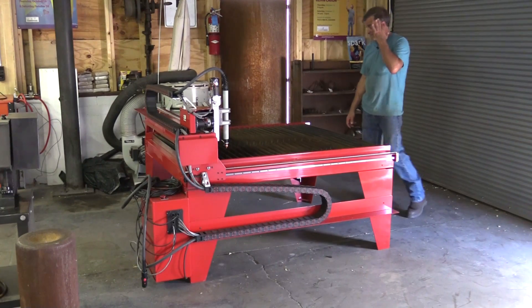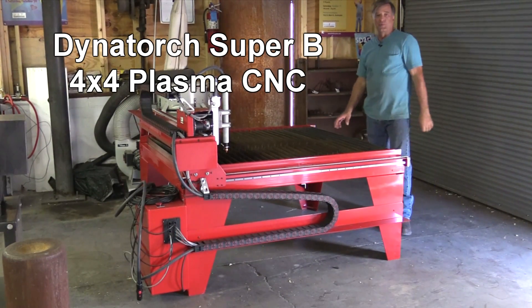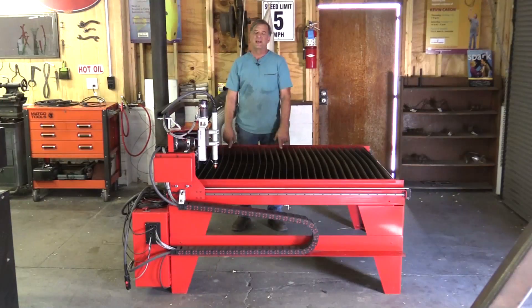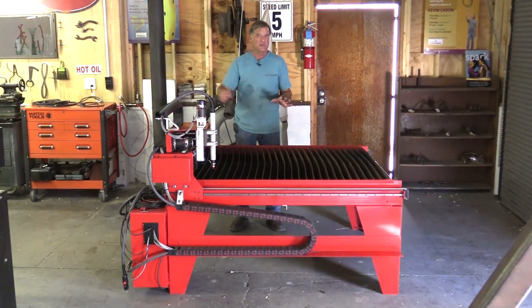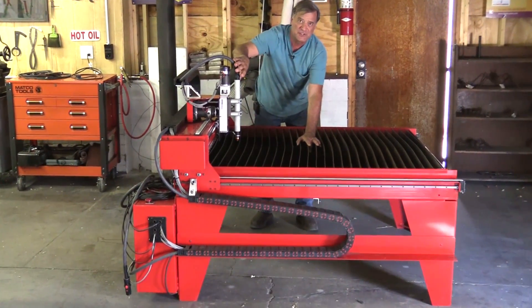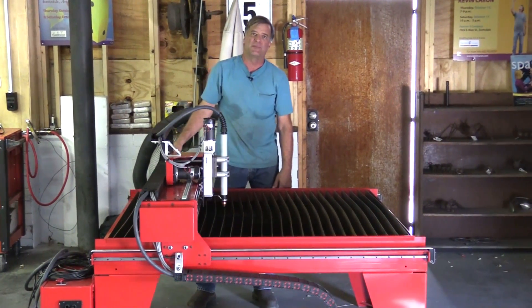This is my new Dynatorch Super B 4x4 CNC table. If you're not familiar with what a CNC table is, this is a plasma cutter — like the handheld plasma cutter I normally would use — but this is the actual plasma torch that does the cutting, and this is the gantry that moves it back and forth on the table. The whole thing is computer-controlled.